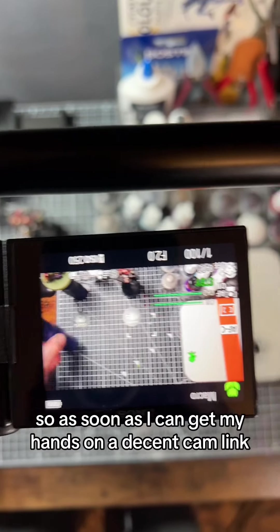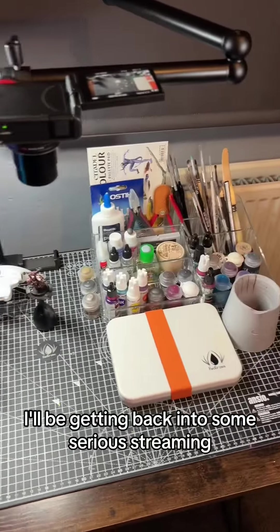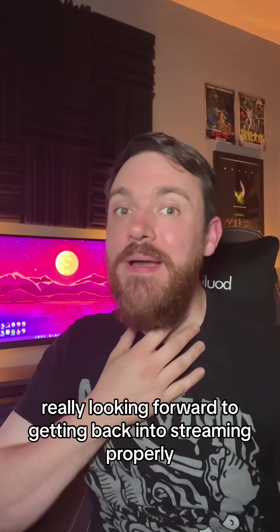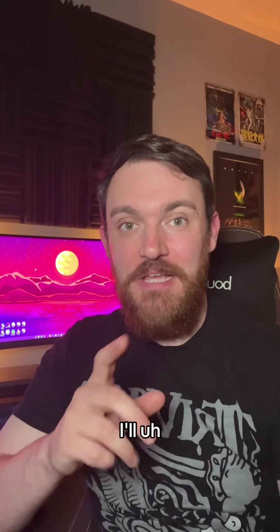You can see all the detail. As soon as I can get my hands on a decent cam link, I'll be getting back into some serious streaming. Really looking forward to getting back into streaming properly and taking my photos and videos to the next level. I'll keep you guys posted.